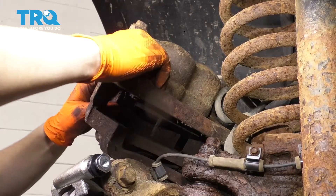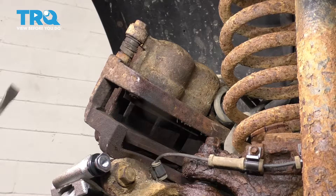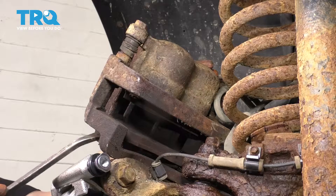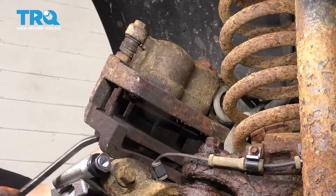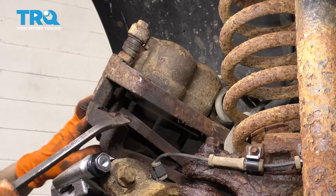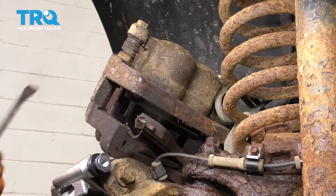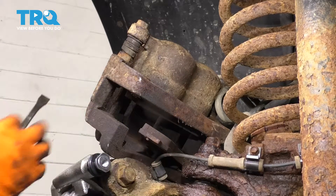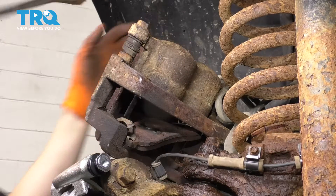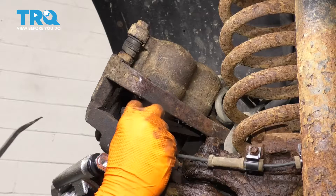From the old caliper, I'm trying to take the pads out. Typically you'd want to remove the caliper from the bracket and then get the pads out, but because I have new anti-rattle clips it's okay if I damage these to get the pads out. I'm just using a pry bar to pop them out of here.